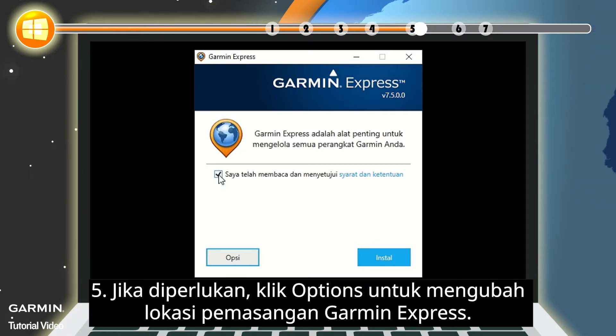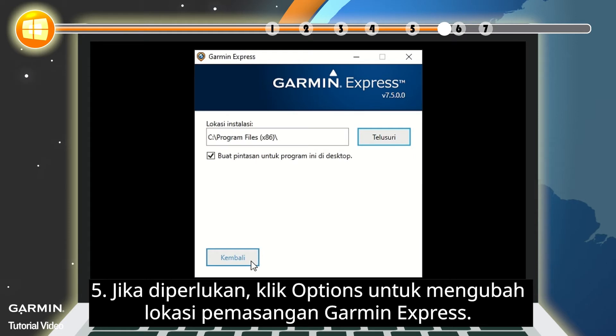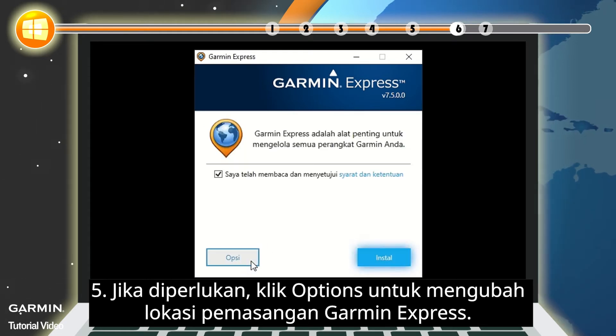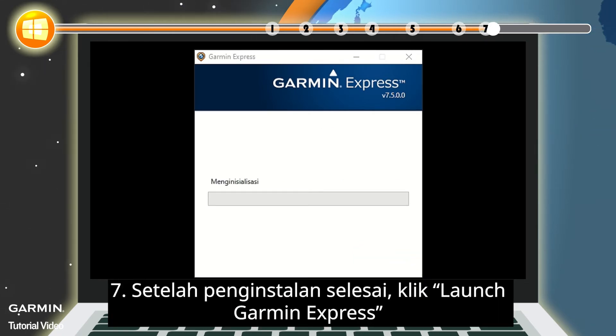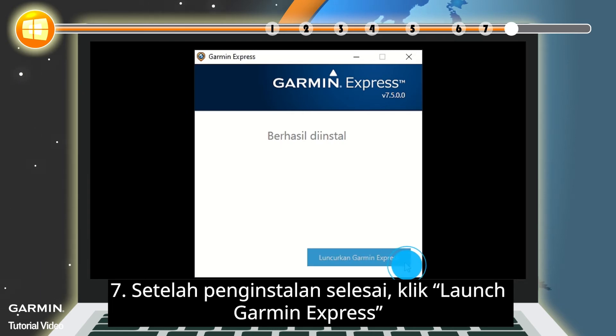5. If necessary, click Options to change the install location of Garmin Express. 6. Click Install. 7. Once the installation is complete, click Launch Garmin Express.